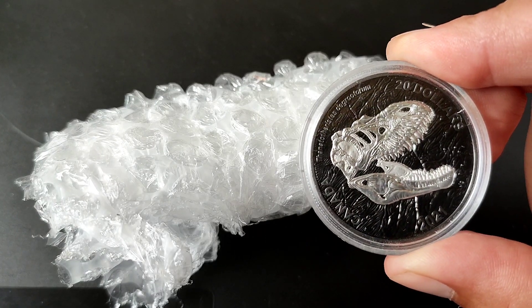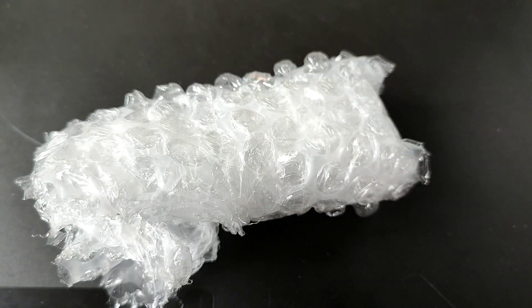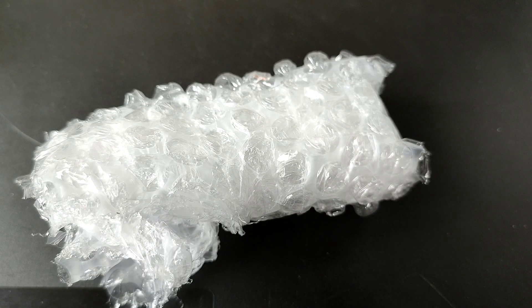Hey guys, SovereignSaurus here, welcome to a new video. Today I'm going to unbox a couple of new sovereigns and we're going to talk about how to work out the value of a gold sovereign as well.